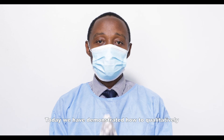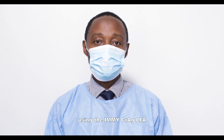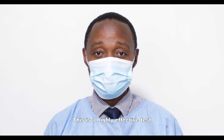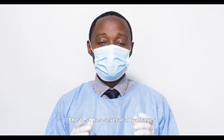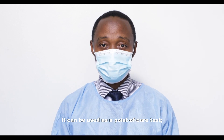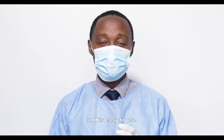Today we have demonstrated how to qualitatively test for cryptococcal antigen using the IMICRAG LFA. This is a highly effective test for the diagnosis of cryptococcal infection. The test has several advantages: it can be used as a point-of-care test, it produces a result in 10 minutes, can be stored at room temperature, and is easy to use.